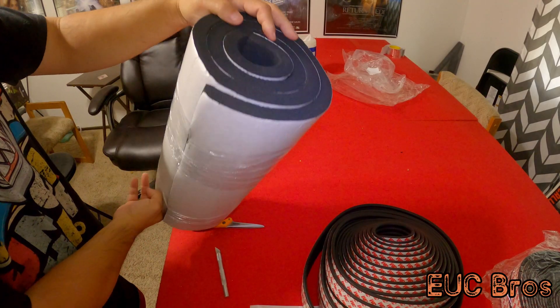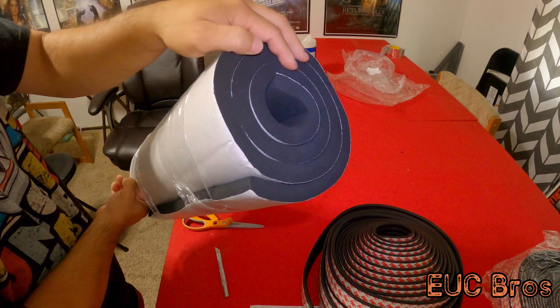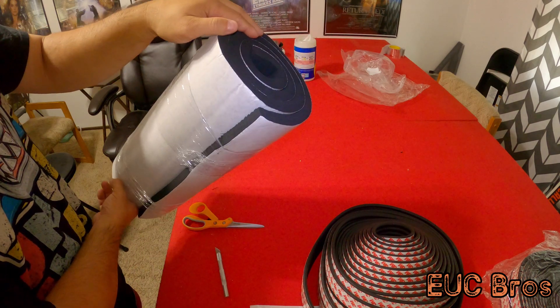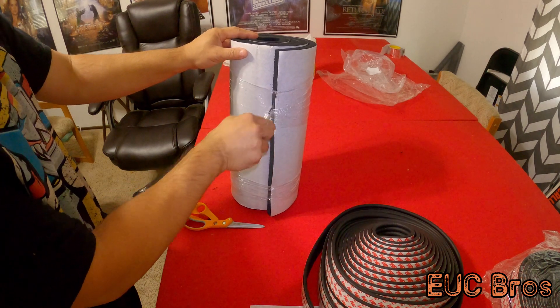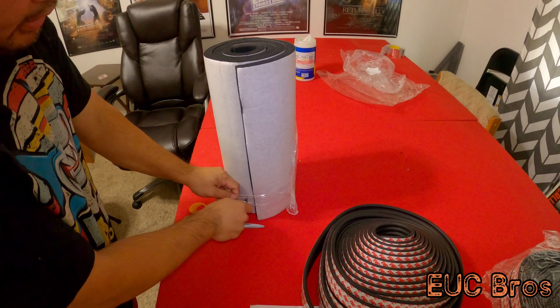Side note: when you're working with this neoprene, let it air out for a little bit after you take it out of the bag. This stuff stinks. Usually take it out of the bag once it comes to you and just let it sit in a room, unravel — it's all shrink-wrapped anyway, so just cut it and let it sit for a little bit, let all the smells out, and then start working with it.